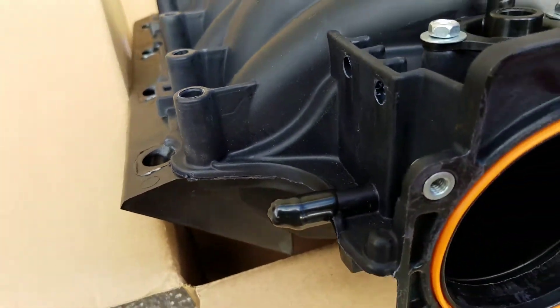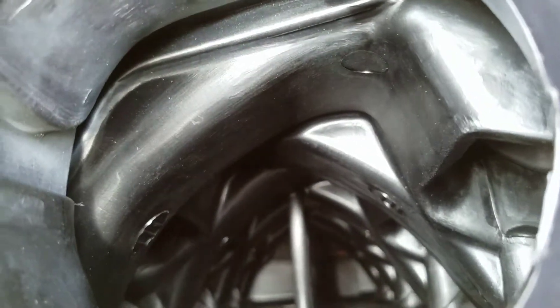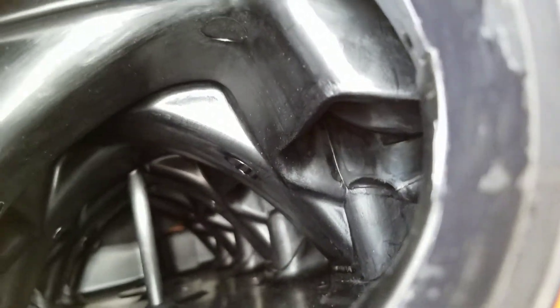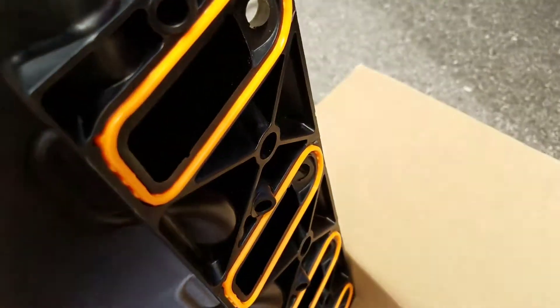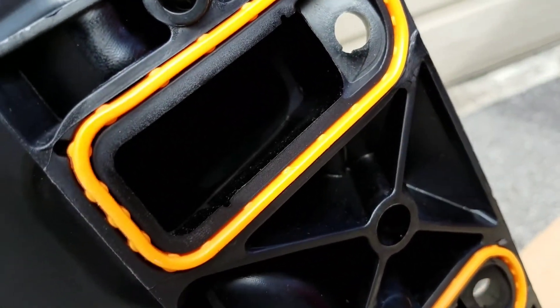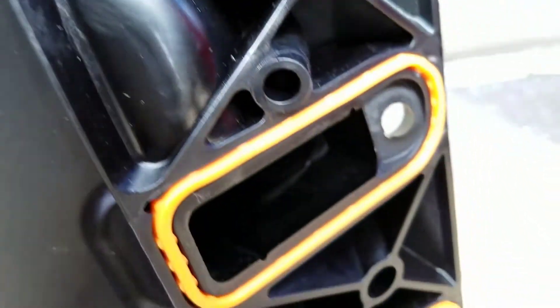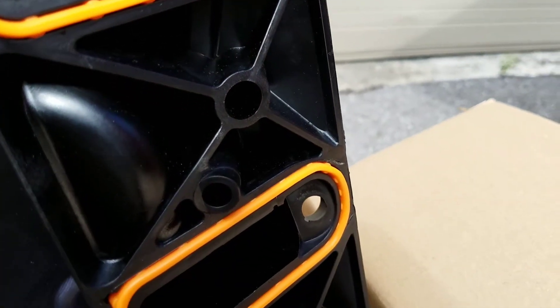I'm going to be doing a slight port job on this manifold, just to clean up all the rough edges. Looking inside, the ports and runners look not that bad. So we'll see if this really performs like the Fast 90. The throttle opening we're going to clean up just a little bit. The bottom ports — they're not terrible. There are a couple of edges on the ports there that we're going to clean up before we put it on.